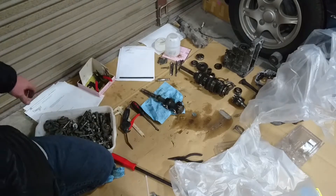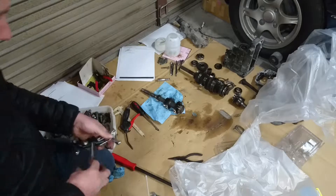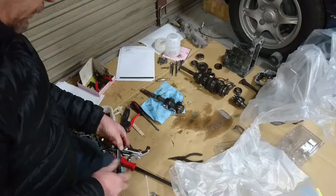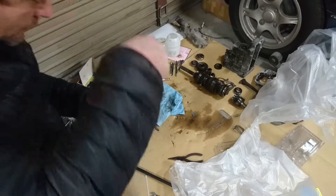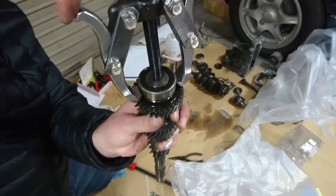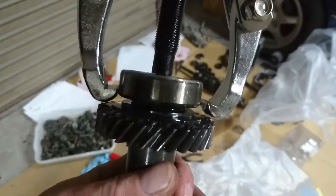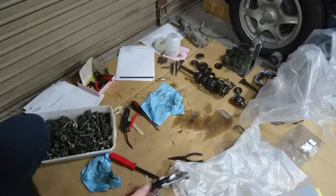Now I can use my trusty four inch puller to get that bearing off. So these are the sorts of problems I'm having - I can't get the teeth to go in underneath. You see that? The jaws won't go underneath the bearing, so this has proved itself to be quite useless even though it was $23.